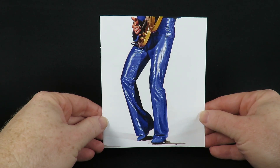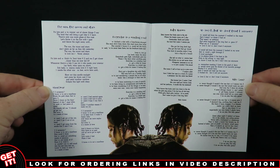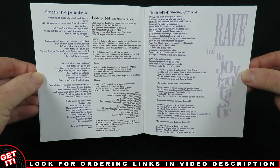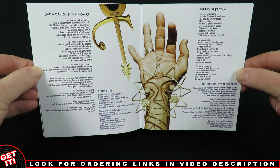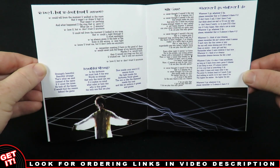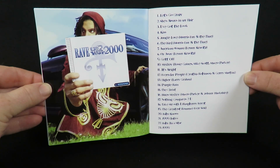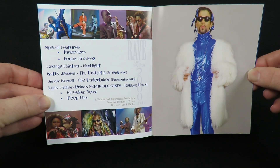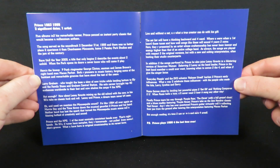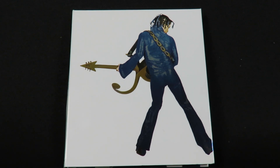Finally, so there you go — Ultimate Rave by Prince.